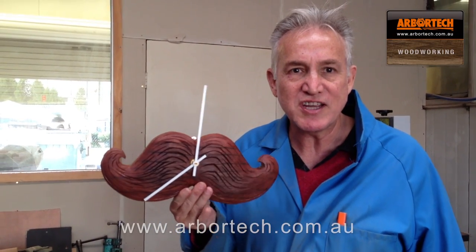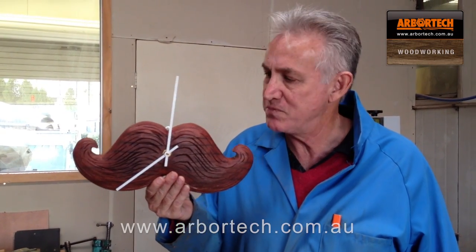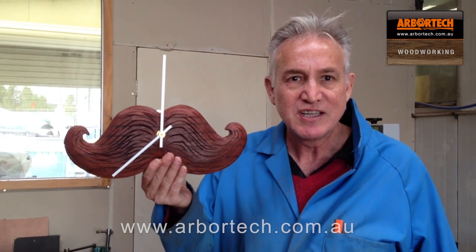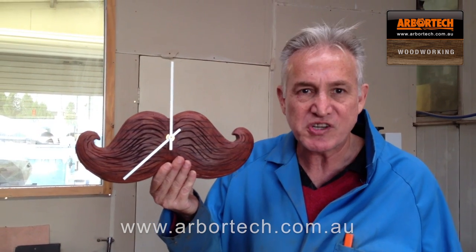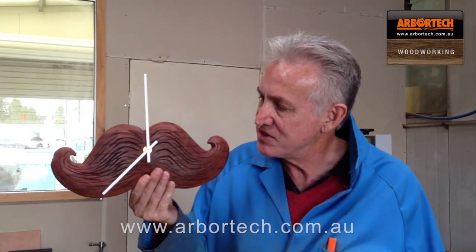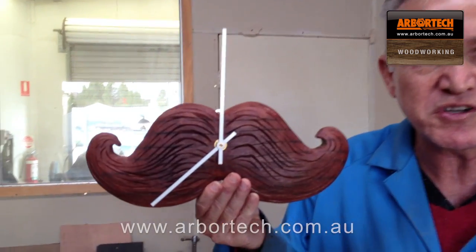It's my brother-in-law's birthday and he has a lovely handlebar moustache, so my wife and I thought we'd make him this little bespoke present — a handlebar moustache clock. I'll show you how to make this. It's very very simple, it's only about a two-hour job.